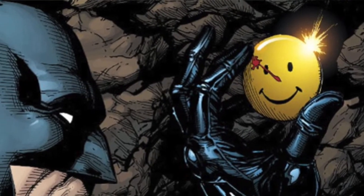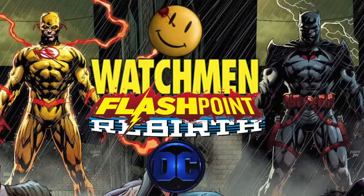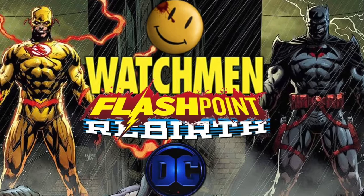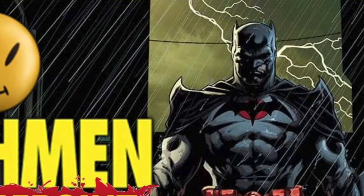Since Rebirth came out with a Watchmen button that was put in there very clearly — first we're dealing with the Watchmen, and also Flashpoint with Batman's dad. So this ties into everything like that. This has to do with the Button, which is called The Button. It's by Tom King and Jason Fabok.